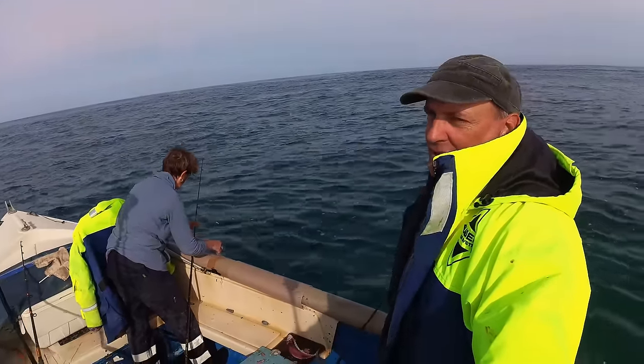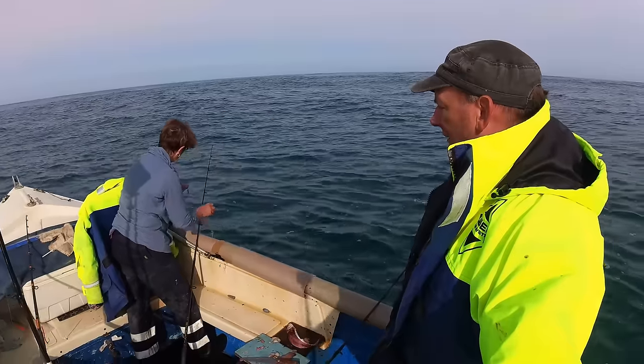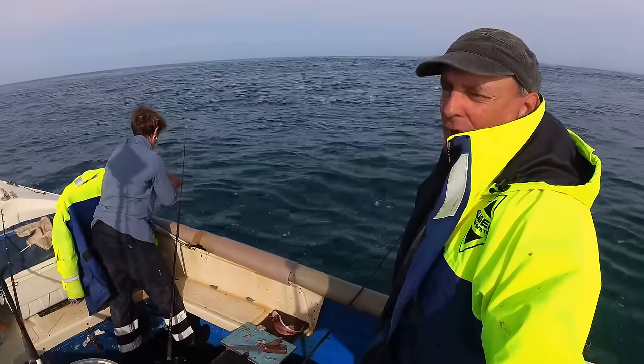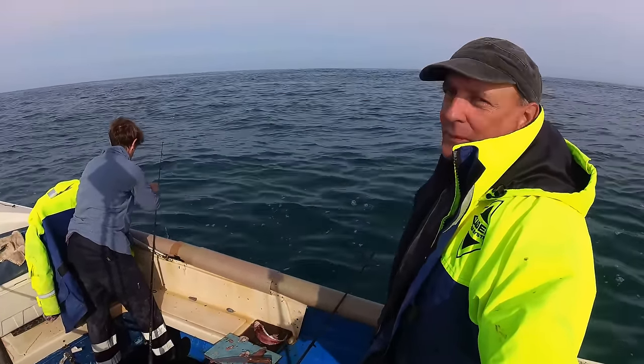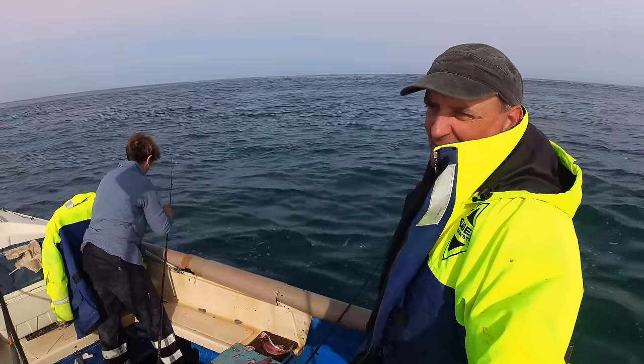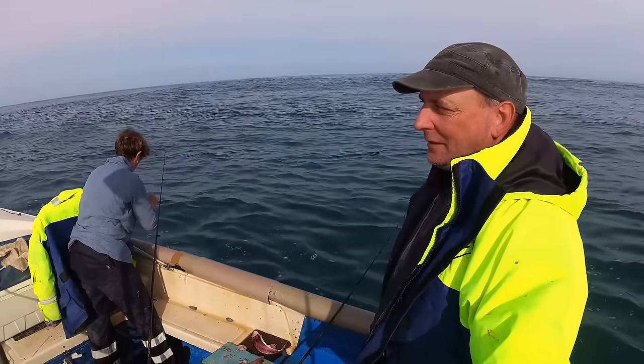Well, there you have it — bream fishing! We're going to pack it in now, the lines are a bit tangled up. We're going to go off and do some pots now. Whether you'll see that in this video depends how big this video is — there's a lot of bream in this video. But if we get something we'll possibly put it on the end, we'll see.